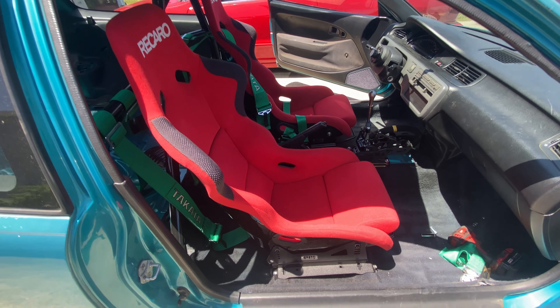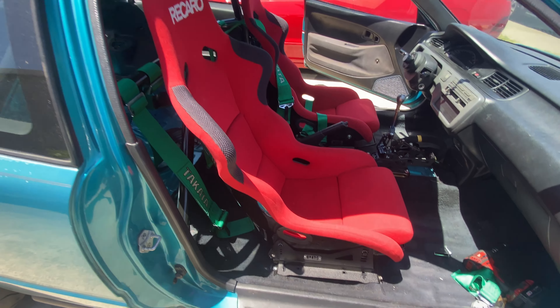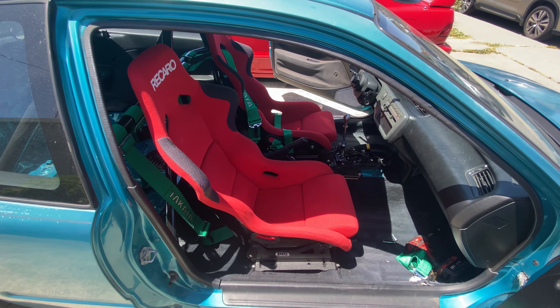Alright guys, here it is. Seat is in, new bracket is in. Let me get you guys a closer look.